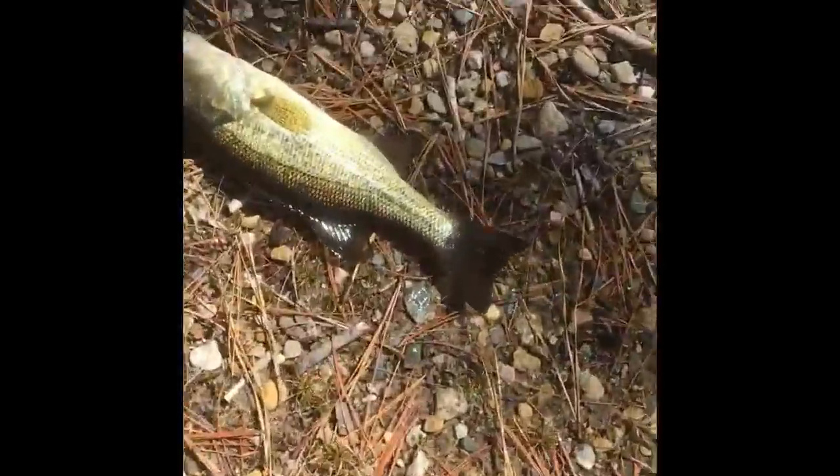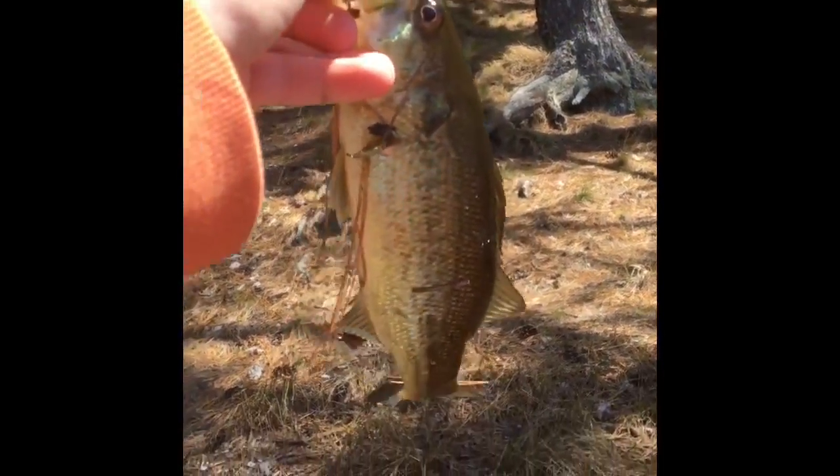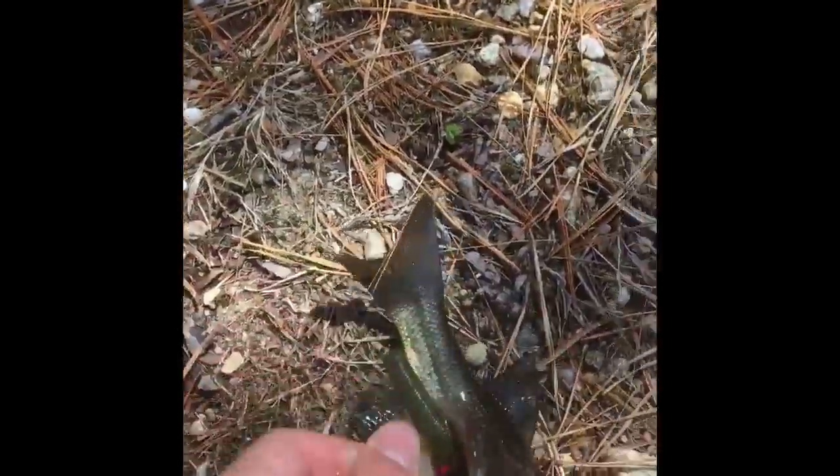Okay guys, this is going to be the last fish of the day. It's a nice largemouth. He choked it. He's a little guy — probably like seven inches. I'm going to take the hook out real quick and then get a quick release. And here we go — a nice release. Good fish. Okay guys, I'll see you next time. Like, subscribe, and favorite.